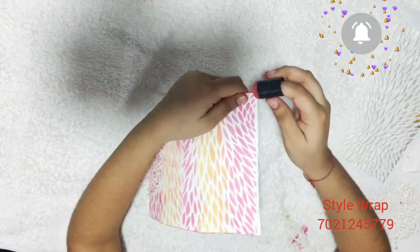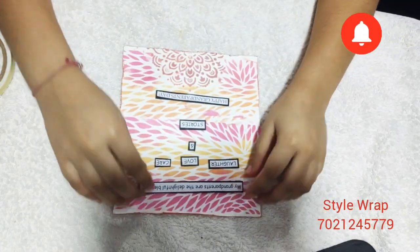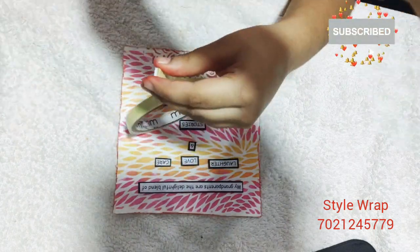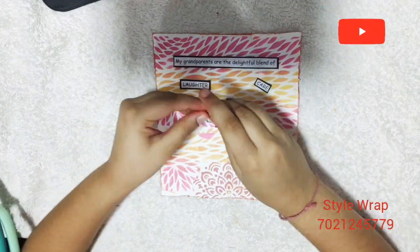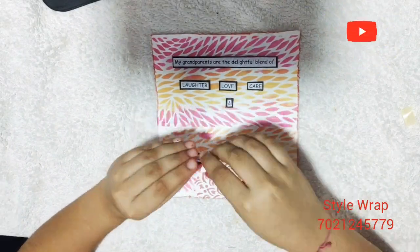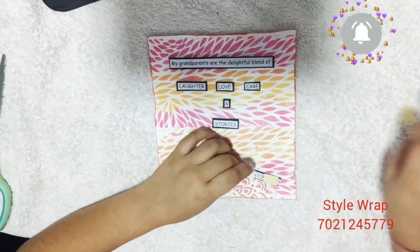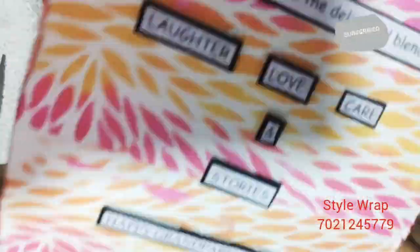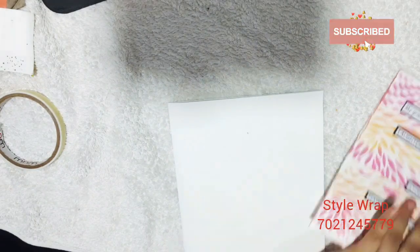Now I will distress the edges with the darker color among all three shades we used earlier — it gives a wonderful effect to your card. Now I am sticking these sentiments to the card using 3D tapes. This completes the card panel. Next I have already prepared the card base where I am going to stick the card panel.